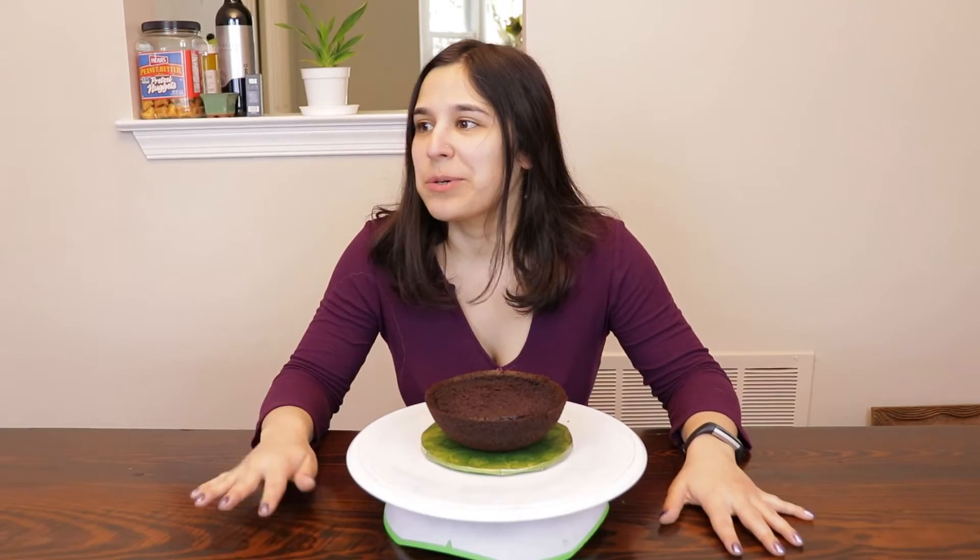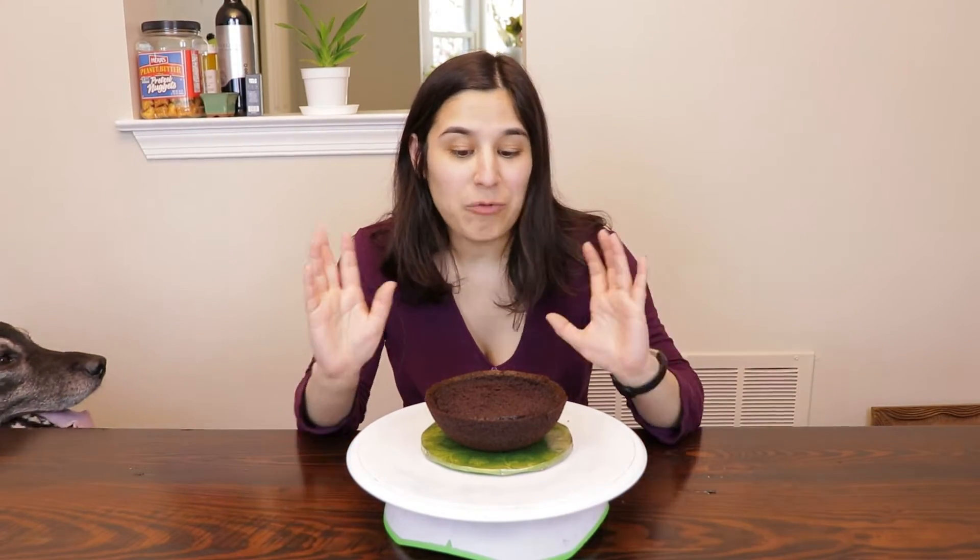Greetings fellow humans! With Easter coming up, and with the recent twin cake pops that I made, I've got eggs on the brain. So I want to make a realistic bird nest.